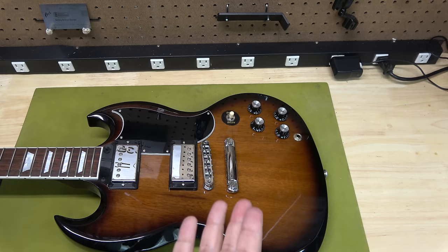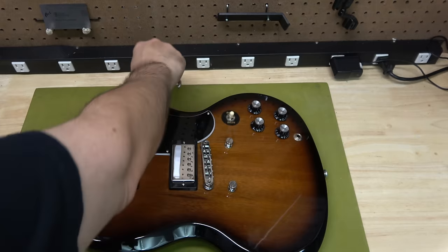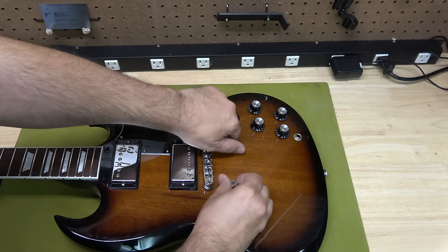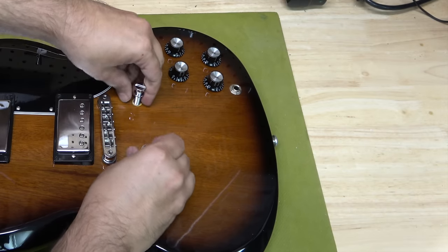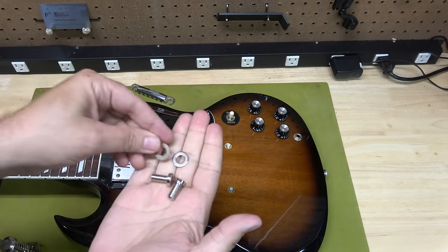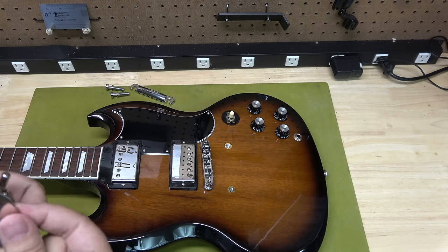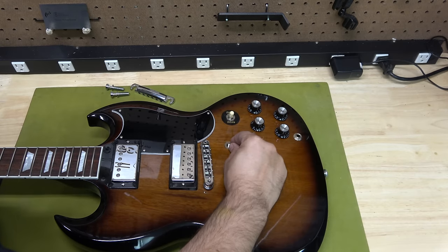I've removed the strings and this is how fast and easy the system is. Just go ahead and remove the tailpiece off your Gibson and take out the posts — no special tools required. Then take those out. We're going to have the two new posts, two washers, and of course the bridge. The washers go between the bridge and the body, so we'll go ahead and just put the washers right here.